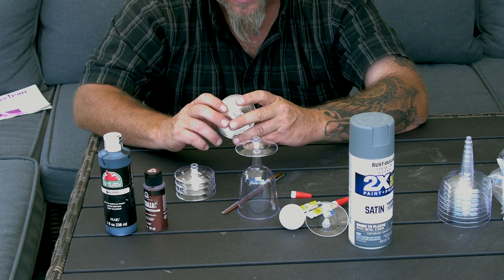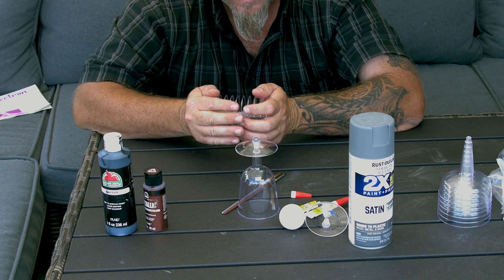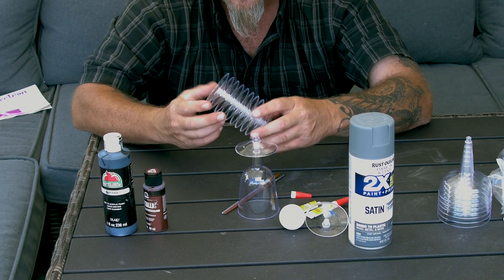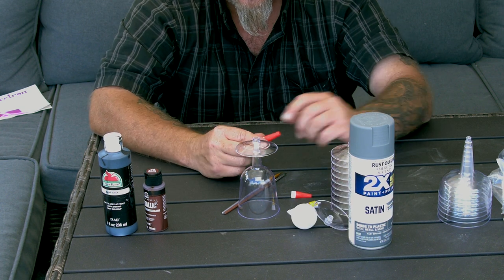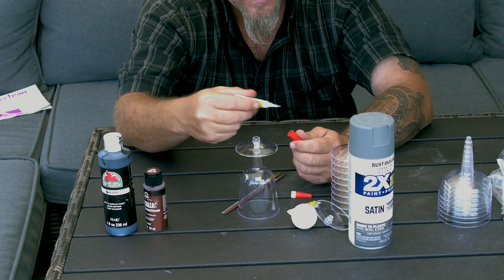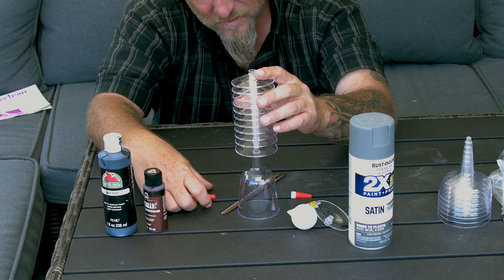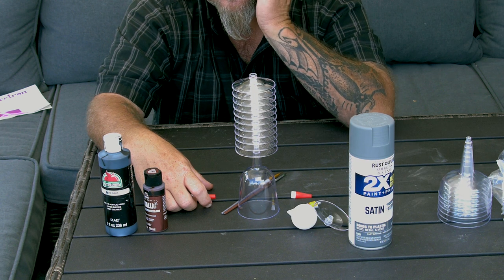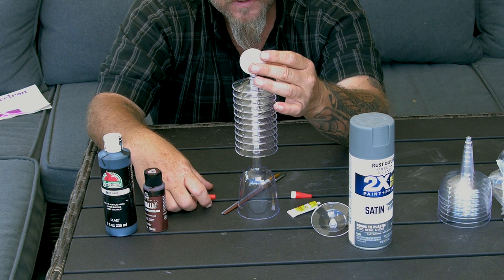I've got a bunch of these things together now. I'm gonna put even more together. You can glue them if you want — I really don't think it's necessary. Then the last thing we're gonna do is put some glue in here. It's already taking shape and we're gonna be putting this on top.